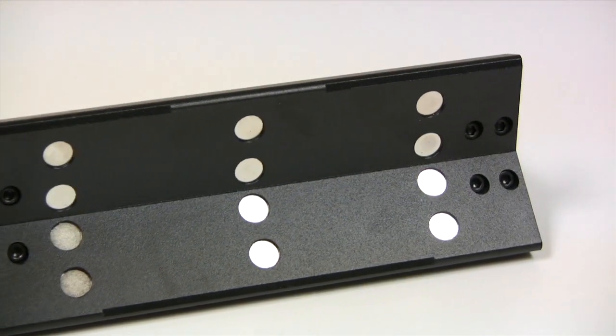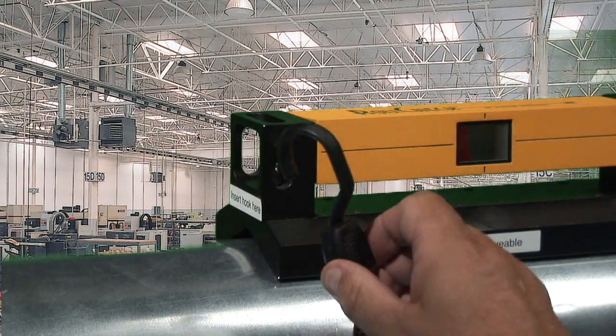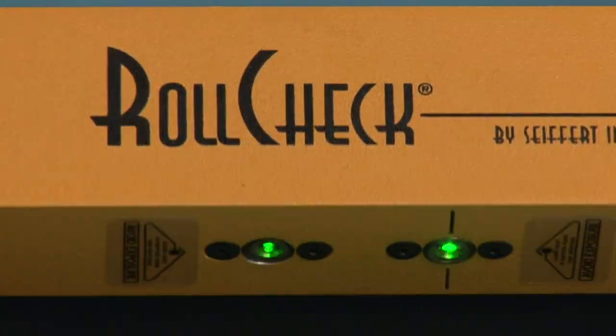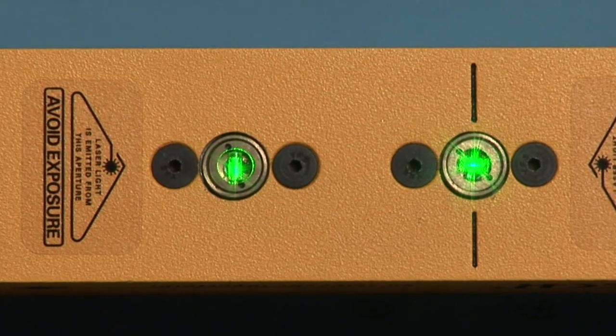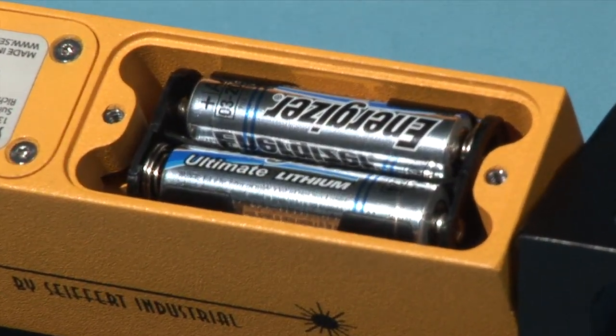The RollCheck comes with embedded magnets in the base for attaching to metal rolls, as well as flexible, quick-latching straps for mounting on rolls made of non-ferrous materials. RollCheck's rugged optics and housings are water-resistant and impact-resistant. The system is powered by two AA batteries.